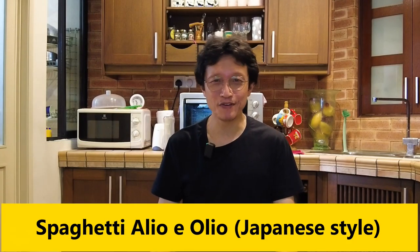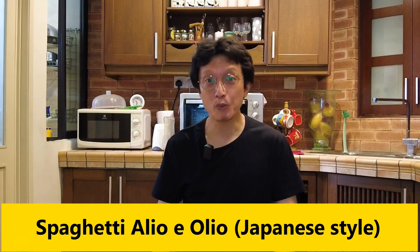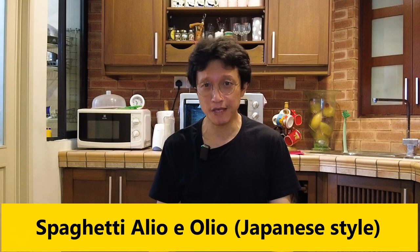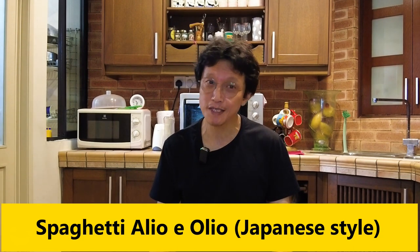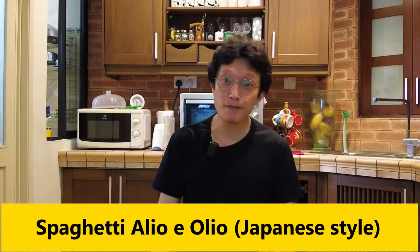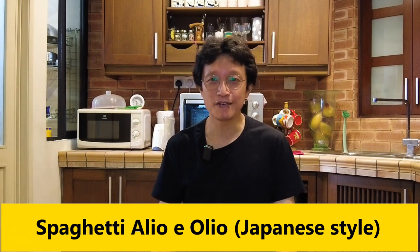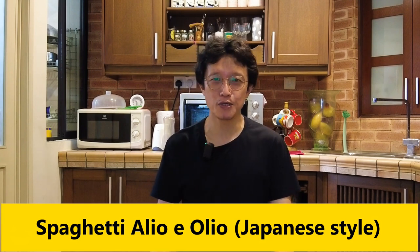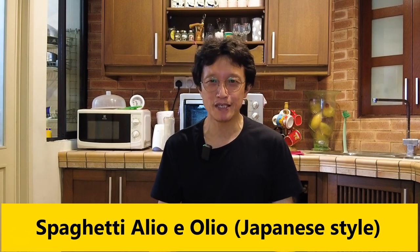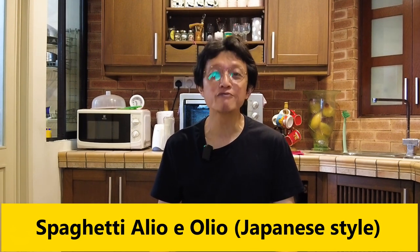What's up guys, I'm KP Kwan from Taste of Asian Food. This video is about how to prepare Aglio Olio — but not the classic recipe you're familiar with. This interpretation involves popular Japanese ingredients such as bonito flakes, shiitake mushroom, and scallion. The dashi — that's the Japanese stock — makes it distinctive, but the classic Aglio Olio flavor still dominates the pasta. So here is the mushroom spaghetti Aglio Olio recipe with Japanese-inspired flavor. Let's get started.